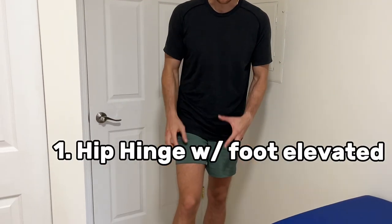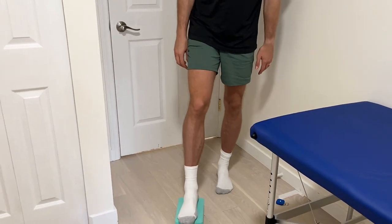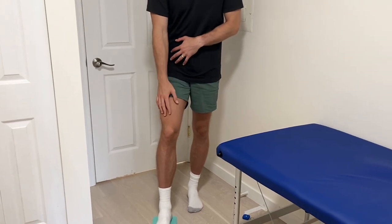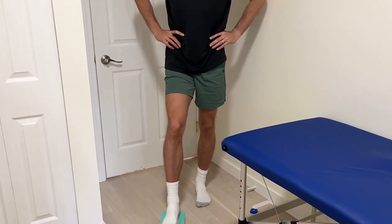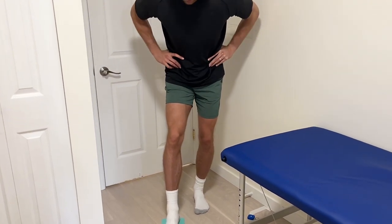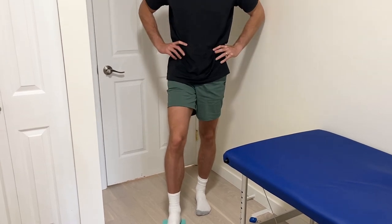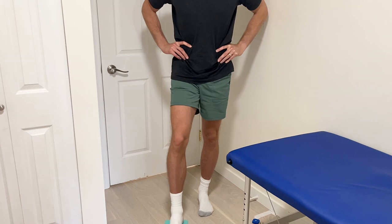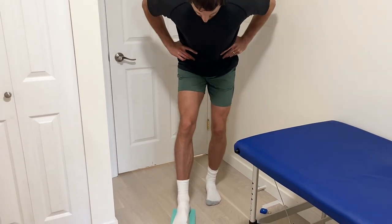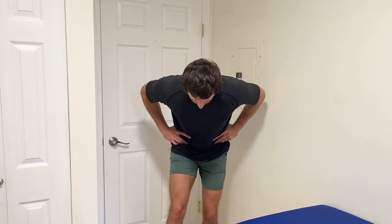The first exercise: grab a yoga block or something elevated off the ground. We're going to stand in a split stance where the affected leg is in the front. From here, all we're going to do is hinge at our hips and come back to the start. We're tensioning one end and relaxing the other. Our foot is just resting on the yoga block — we're not moving the ankle, just hinging at our hips.